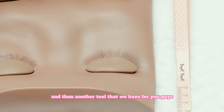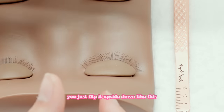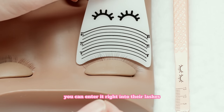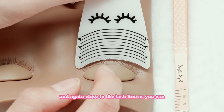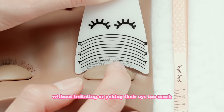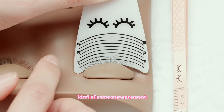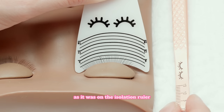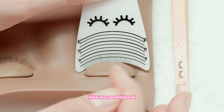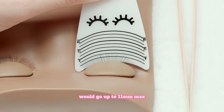Another tool we have is this measuring ruler. This one is really easy as well. You just flip it upside down like this and enter it right into their lashes, close to the lash line as you can without irritating or poking their eye too much. So here we would land right around 7mm — kind of the same measurement as on the isolation ruler. So once again, a client with this kind of lash would go up to 11mm max.